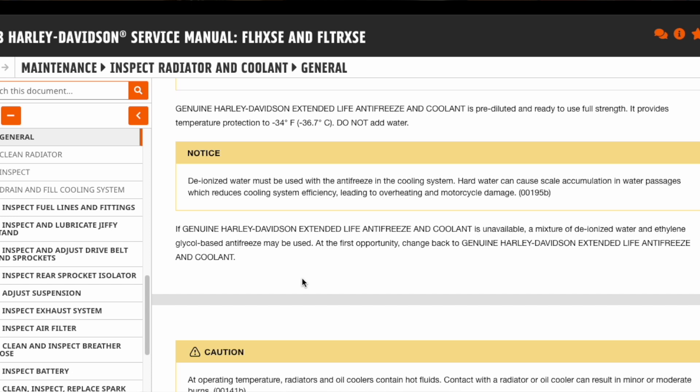If Harley's antifreeze is not available and you need to top off, you can use a mixture of deionized water and ethylene-glycol-based antifreeze — this is pretty common and you'll find it at any auto parts store. But they warn you that you should drain the system and change it back to the Harley stuff as soon as you can. I'll leave that up to you.